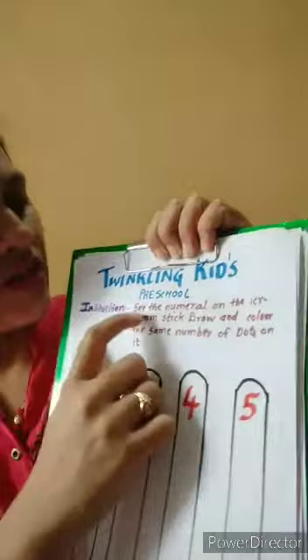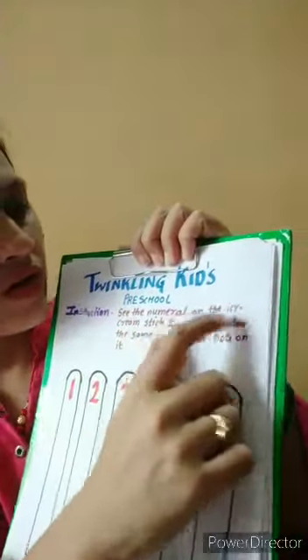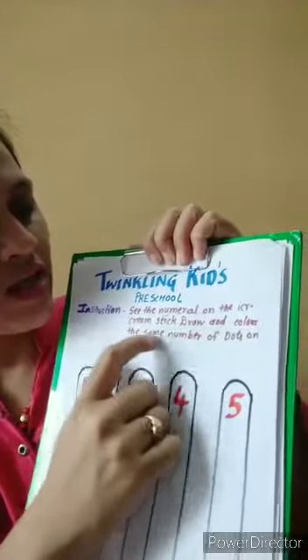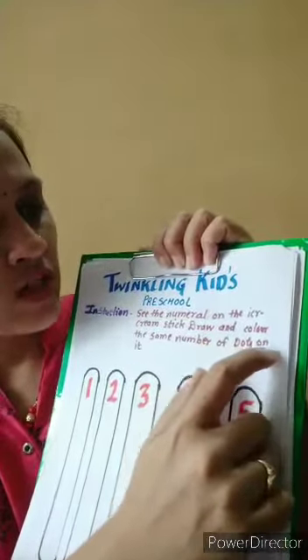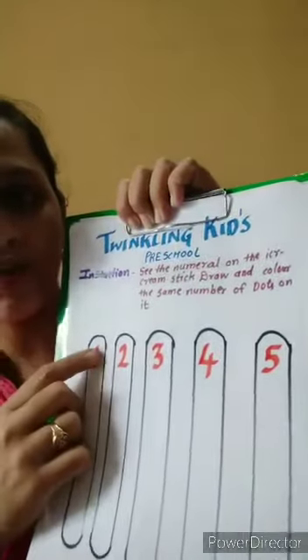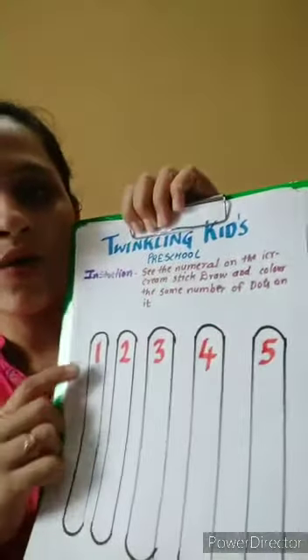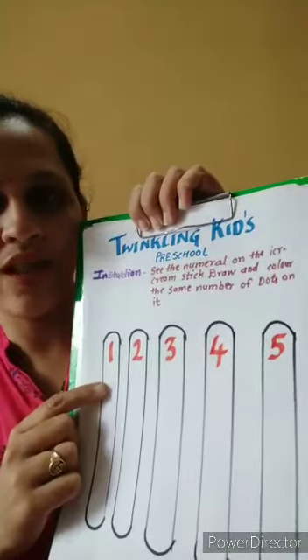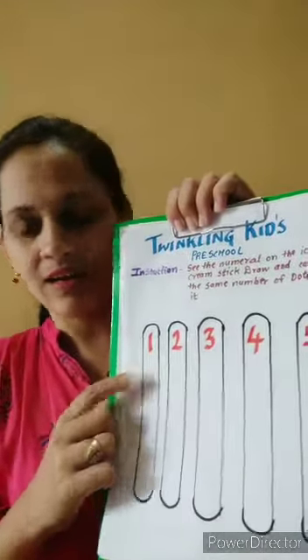Instruction: see the numerals on the ice cream stick, draw and color the same number of dots on it. How many — what we have to do — how many numbers are on the ice cream stick, draw that many dots here with the help of color. So let's get started.